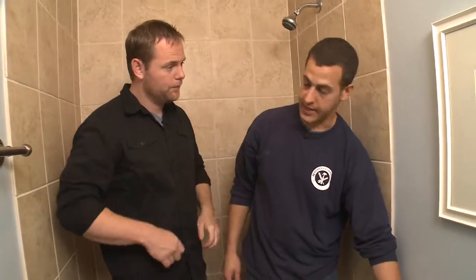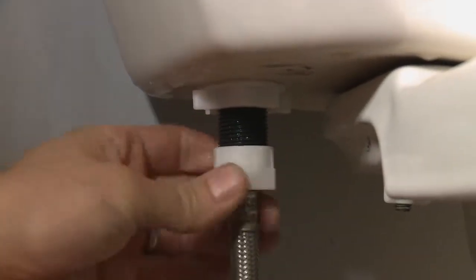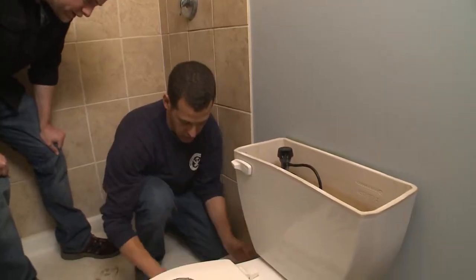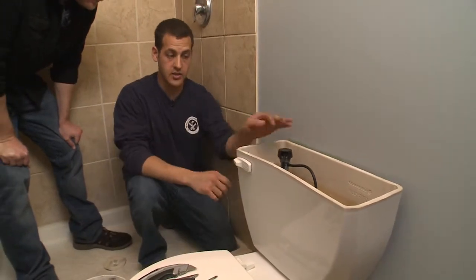Now that we've got the fill valve connected up here, we have to connect it back to the plumbing. Go down here and reconnect the hose — in this case we have a flexible toilet hose, so it's pretty easy. Once we turn the water back on, we'll check for leaks. Since the tank is dry right now, we'll go ahead and replace the flapper as well.